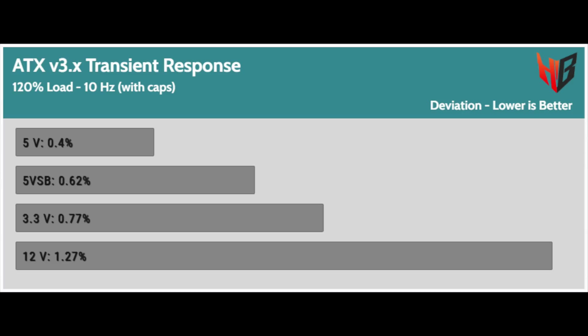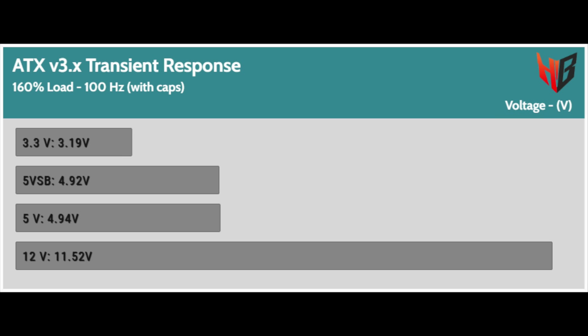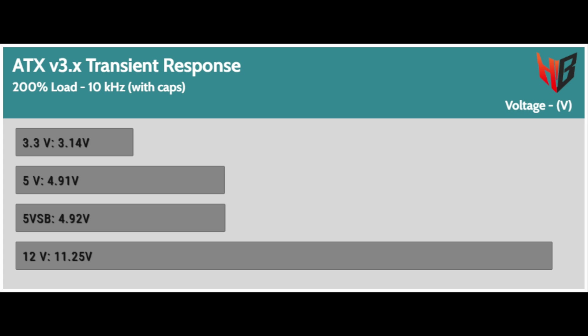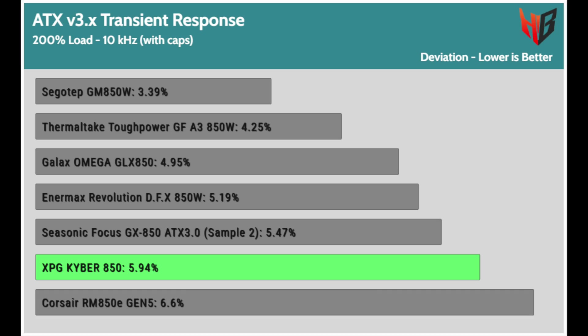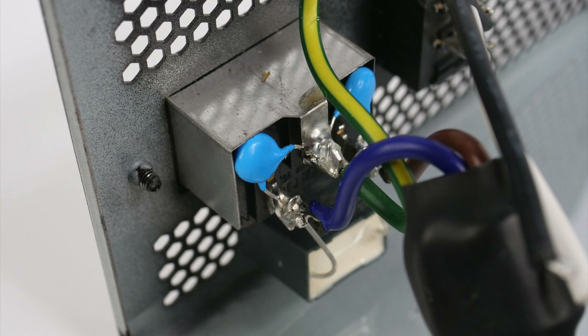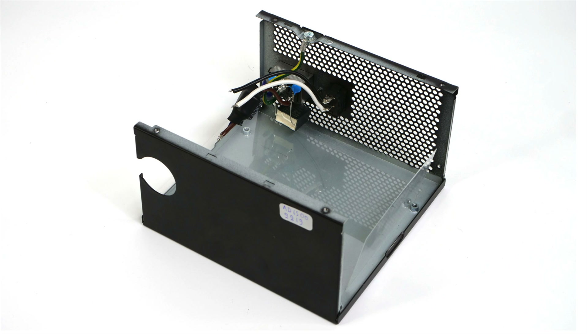Transient response in ATX v3.x testing scenarios: the PSU passes all ATX v3.1 transient response tests, but the 3.3V rail is right on the limit in the 200% load test. In the comparison graphs with ATX v3.1 transient response tests, I will provide only the 200% graphs. The 12V rail drops low, especially in the 200% load test, which is the worst. Given the fixed cables, which help by minimizing resistance compared to modular cables, I expected better results here, but the GPW affordable platform shows its limits.